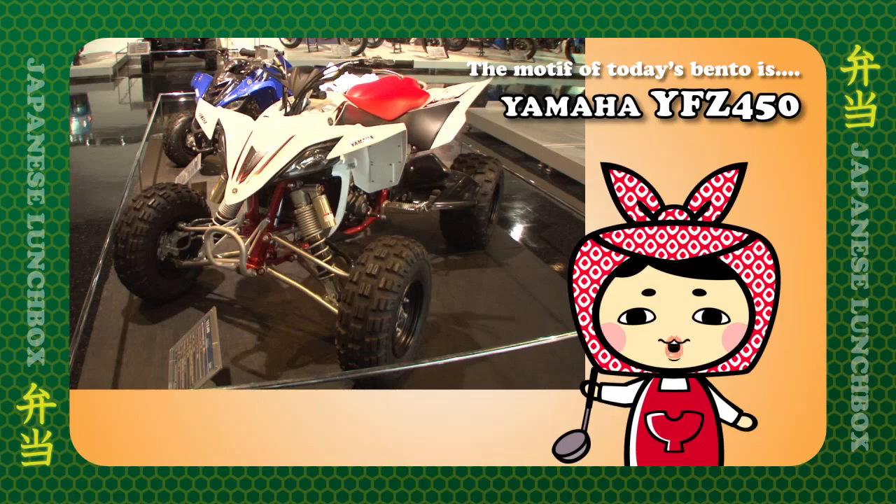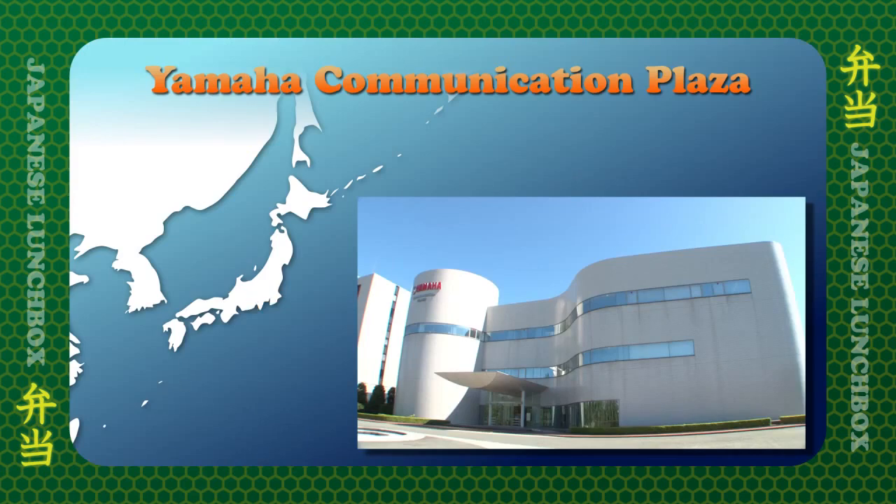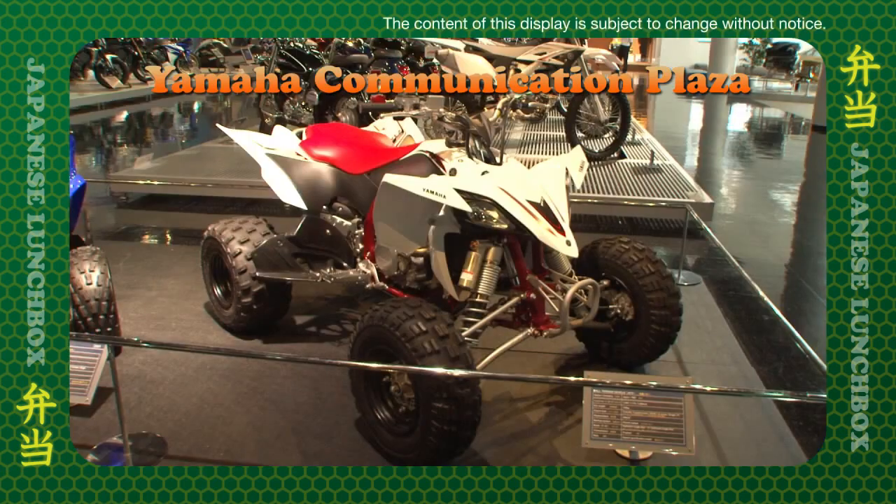The motif of today's bento is the YFZ450. ATV buggies are fitted with special low-pressure tires that mean they can go almost anywhere. The YFZ450 is a high-performance sports model based on a commercially available motocross engine. The YFZ450 is on display at Yamaha Communication Plaza, so if you want to see the real thing, come visit us!